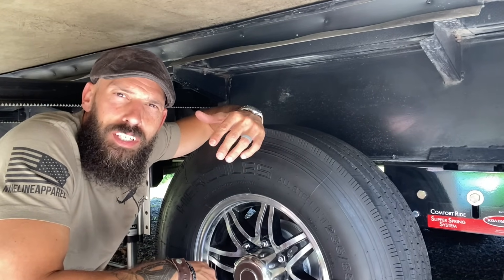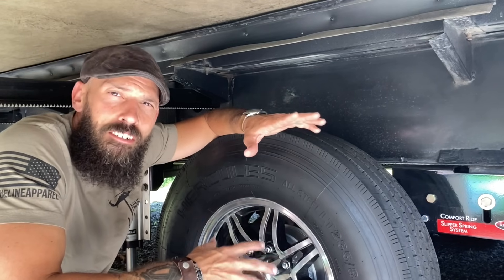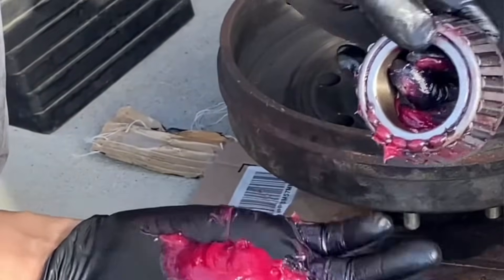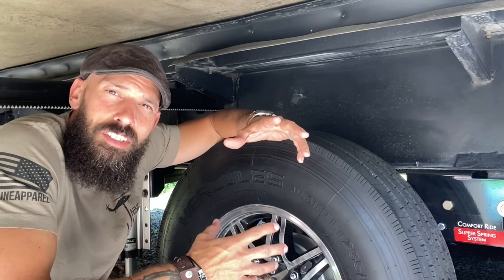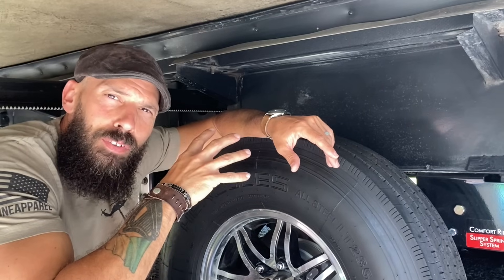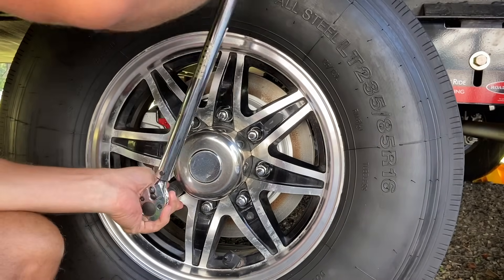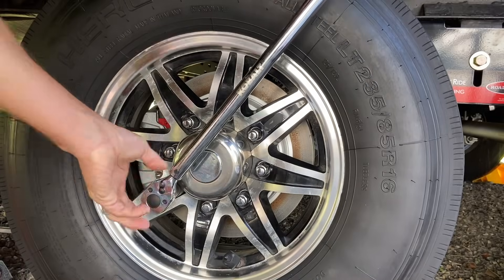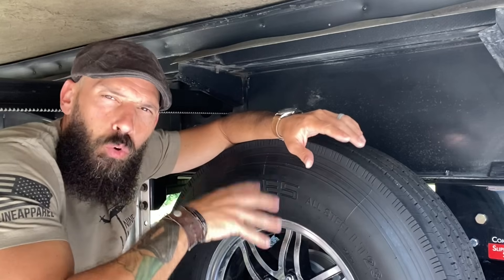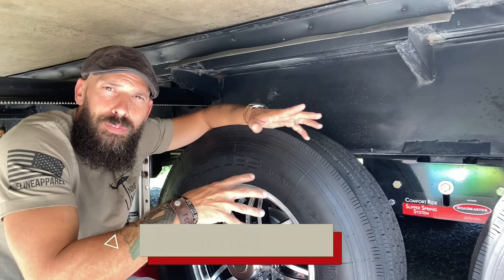This happens more than you'd think — it can also happen if you go to a shop to get bearings repacked. This is why I really don't trust anybody else doing the work unless I know them well, and if work does get done by someone else, I'm going to go back and check it myself. If you do hit the road after having bearings repacked, you'll want to re-torque the tires after about 50 to 100 miles. That applies to any kind of work — any time the wheel comes off and gets torqued back down, go back and re-check the torque settings after 50 to 100 miles, even if you did it yourself. That's just standard procedure.